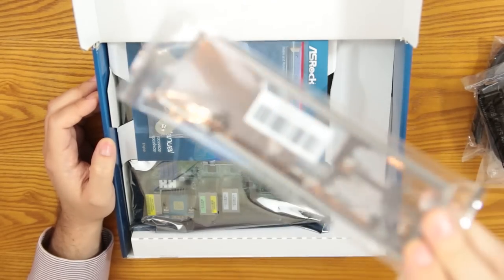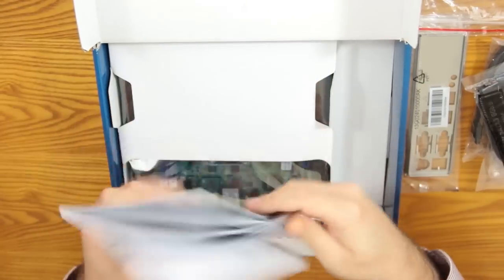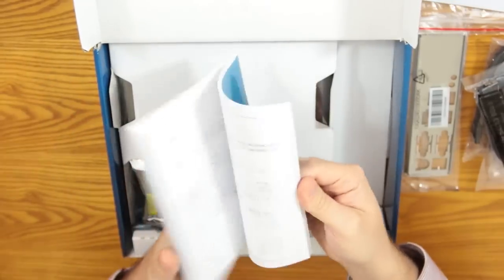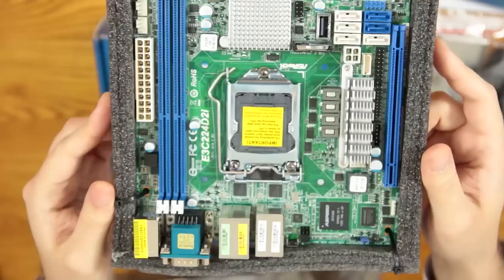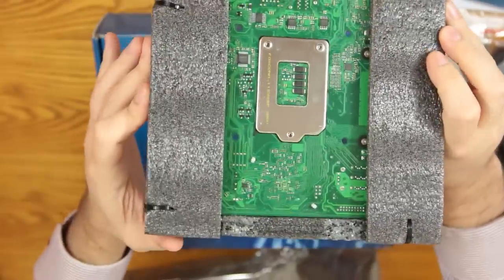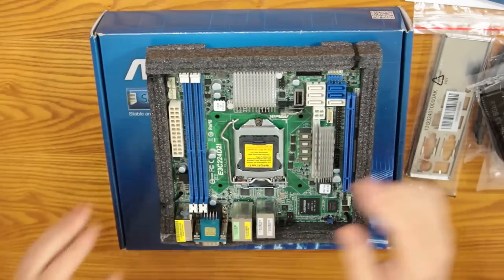You get your back plate, this little back plate bracket, and of course the manual. This is actually going to come in handy along with the driver disc — I'll need to reference it for the pin headers on the board itself. And then finally, the star of the show: pull up the little flap and there is the motherboard. They actually have it cable-tied down in the corners, going through to the back, so I'm going to have to snip those off.